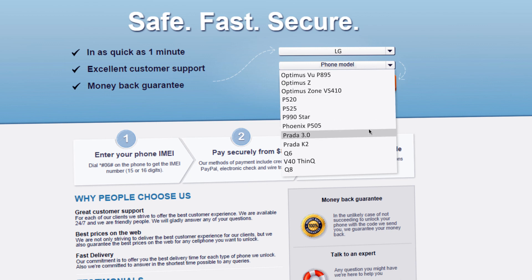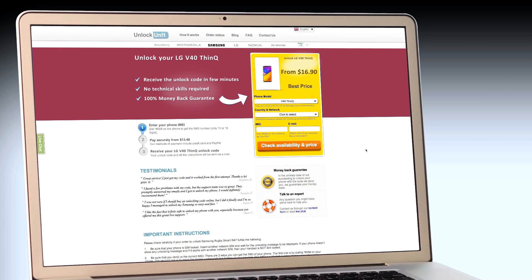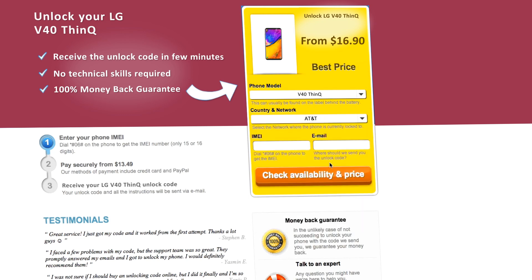Choose your phone model and press the Unlock Now button. You will be redirected to the Unlock LG page, where you will have to select the country and network you originally bought your phone from.